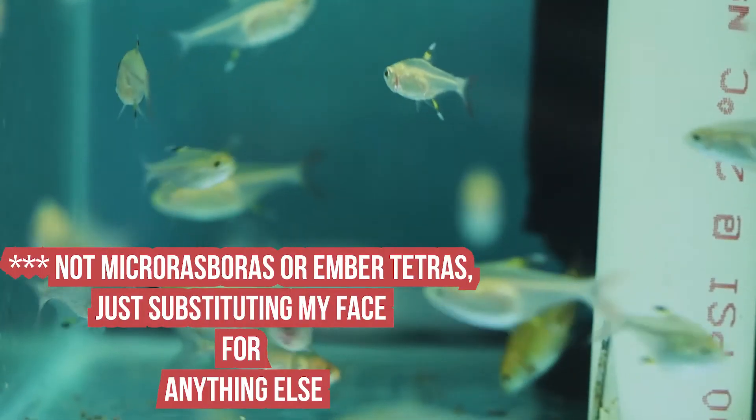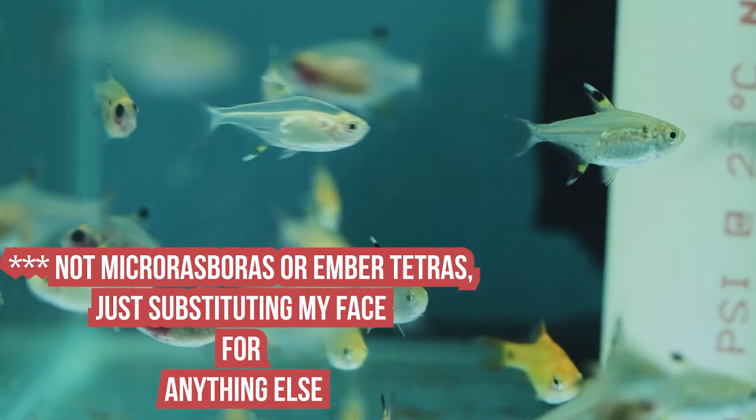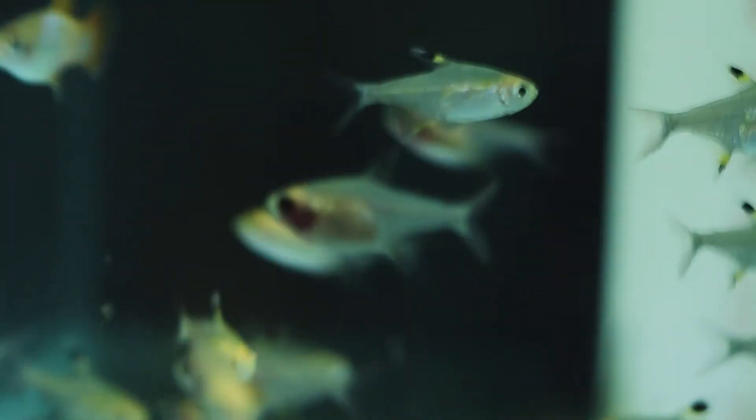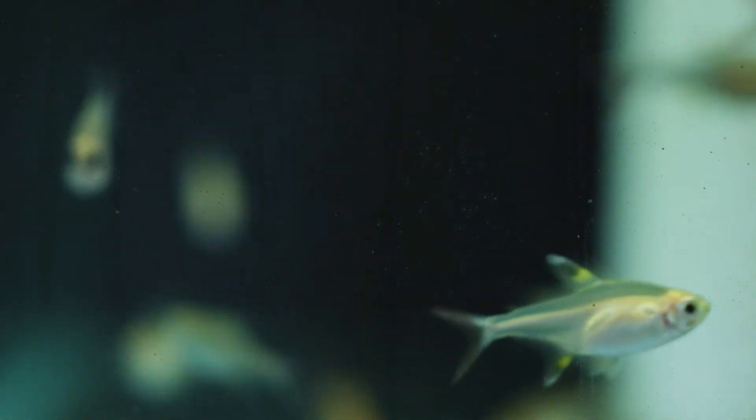What about a 10-gallon aquarium with a betta — what can you put with it? You could do a tiny bit more, but we're still trying to keep the stocking relatively low. Maybe some ember tetras — they get a little smaller than an inch, and they're a pretty good fish. They swim in roughly the same part of the water column, but they're more active than bettas, and as long as they don't invade the betta's territory you'll be fine. Micro-rasboras are another option — they typically swim toward the middle of the tank and you won't have many issues. And you could go with a bottom feeder too — I like kuhli loaches here. They're a great little cleanup crew, they tend to hide a lot, so you won't have issues with the betta.